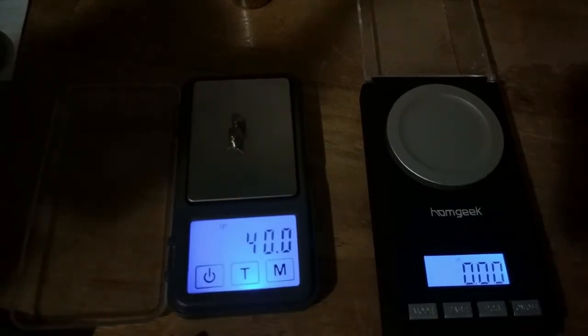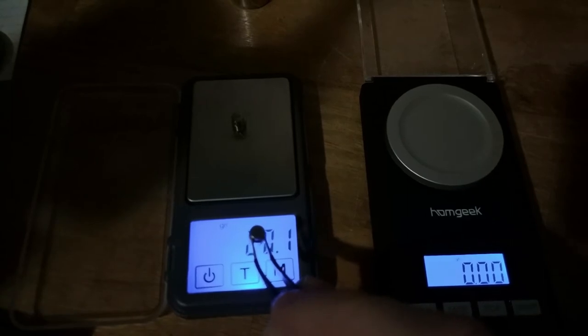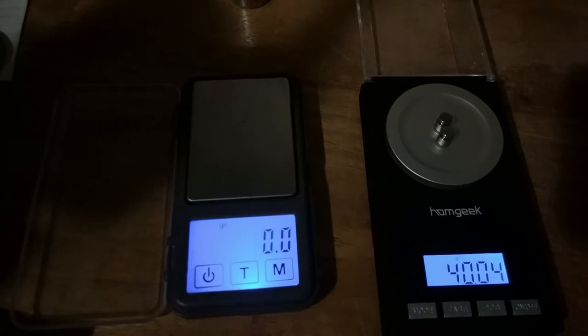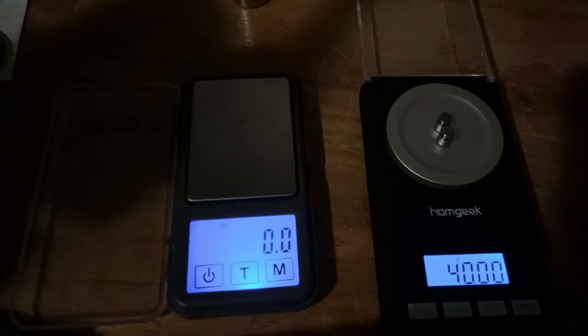Let's add on the other 20-grain weight. 40. When I mostly use this Lyman scale — I've had it for a good amount of years — it was after I had worked up loads with my other Lyman scale, my beam scale. Because I do believe that is probably the more accurate one, even though they're both rated for 0.1-grain accuracy. I feel like I can trust it more.